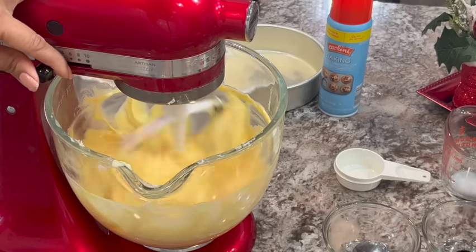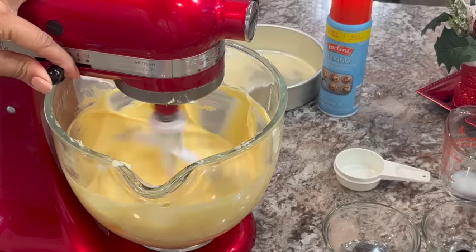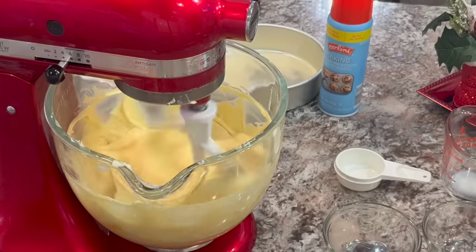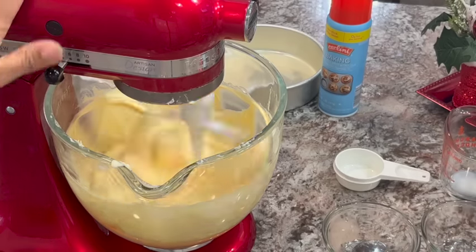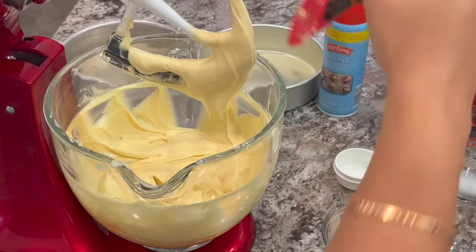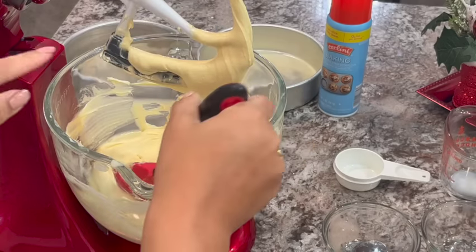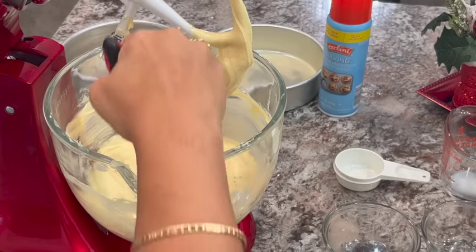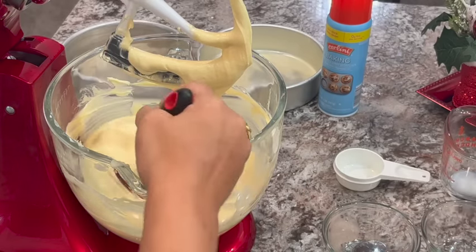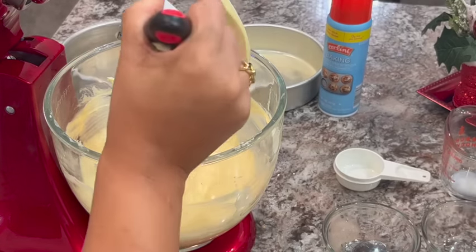Let's go ahead and mix that in and get it incorporated. We're going to turn it up to medium and beat it for about three minutes. You can stop it halfway through to make sure that your sides are scraped down. There was one spot that was not getting mixed, so just eye everything and make sure, because you don't want to get to three minutes and still have something that wasn't mixed — and then you mess up your cake over-mixing it.